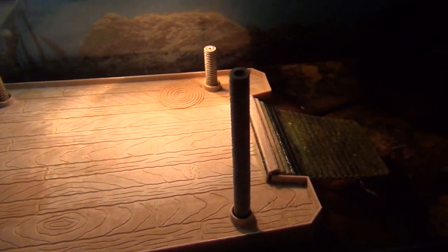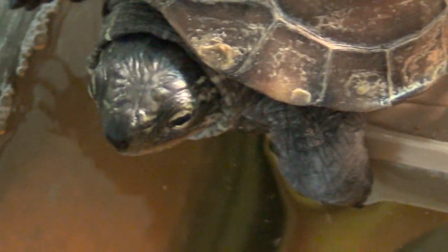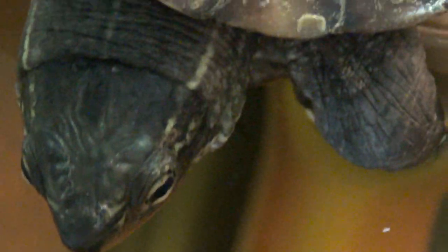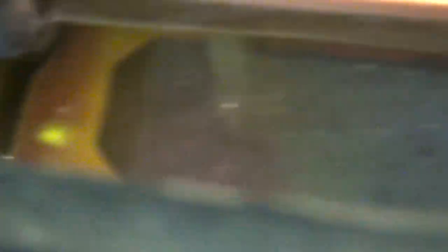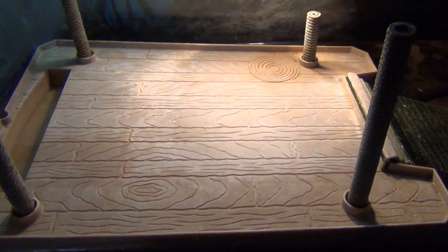You need UVB. I have tons of people saying they don't have UVB or didn't have UVB for a long time and their turtle's fine — but you're taking life off your turtle. They need UVB. The most important things are a 100% dry basking area, UVB, and a heat light at the proper temperature.